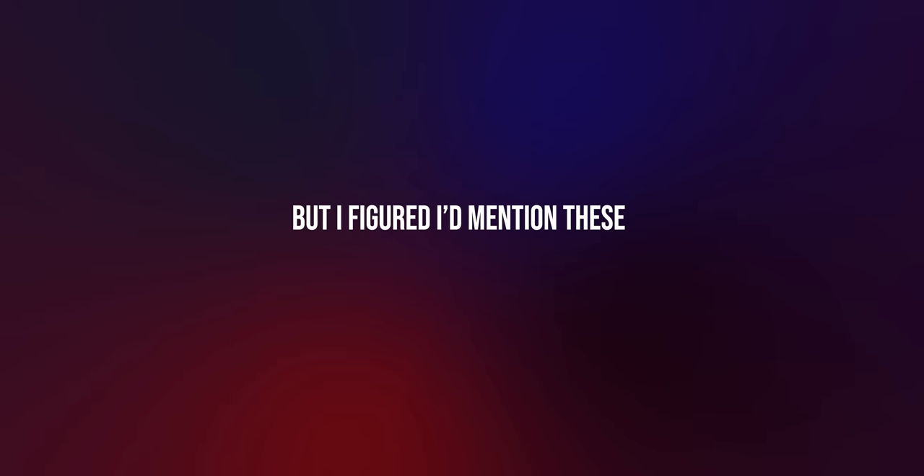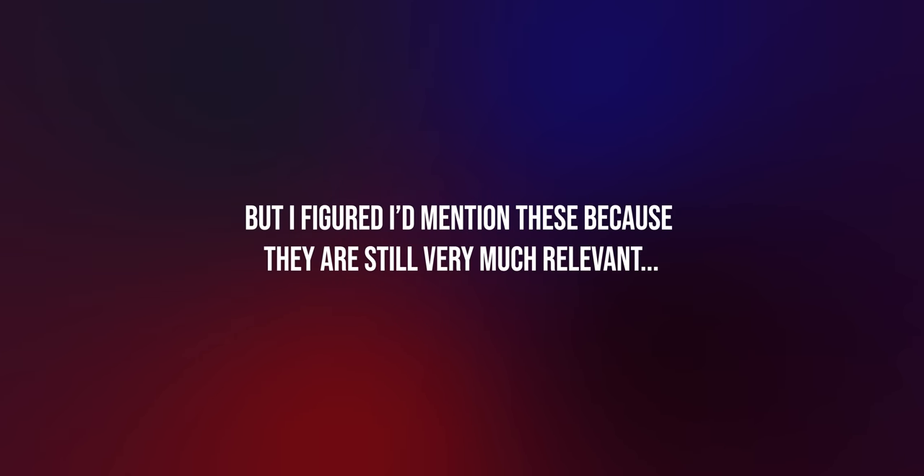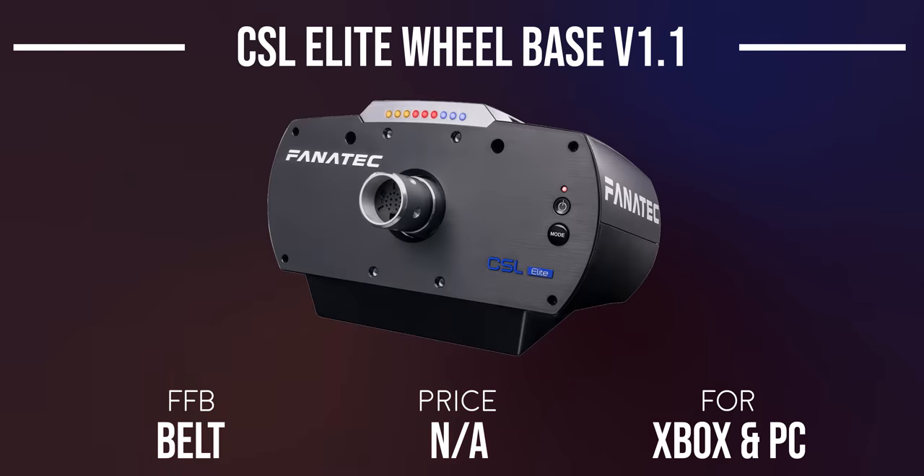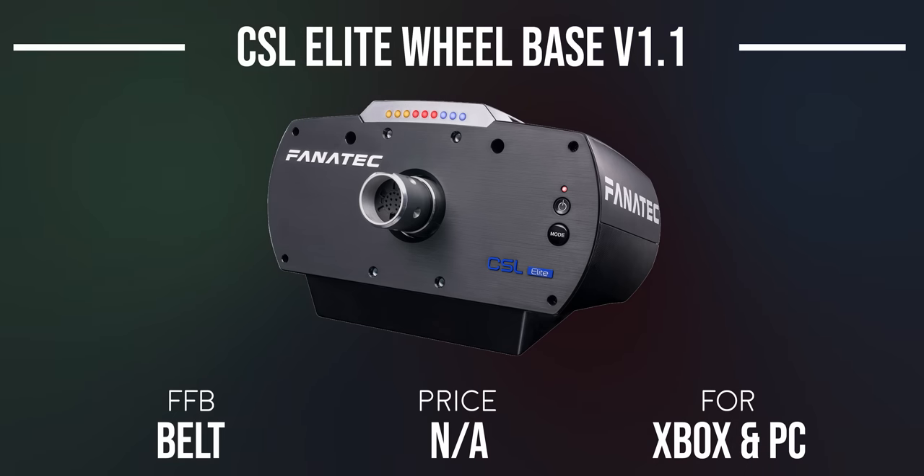In terms of wheelbases, I know I literally just said I wasn't going to mention discontinued products, but I figured I'll mention these because they are still very much relevant. The Club Sport Wheelbase V2.5 is compatible with Xbox and PC and features a belt-driven force feedback mechanism — these can still be found in the used market. The CSL Elite Wheelbase V1.1 has integrated LED lights and delivers up to 6Nm of torque from its belt-drive force feedback mechanism, again only compatible with Xbox and PC.